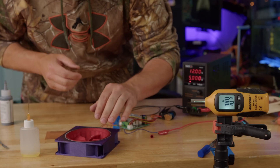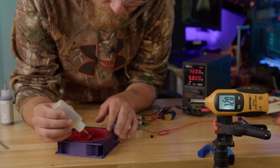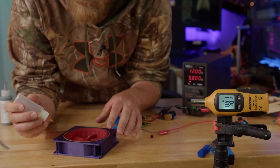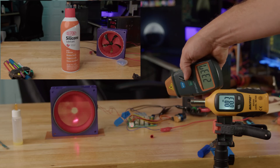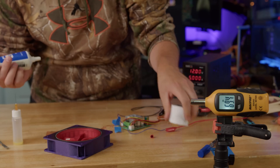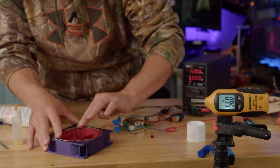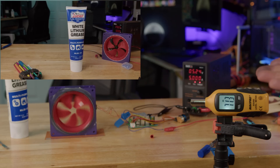Graphite looks about the same — RPMs a little bit down, sounds about the same. Now the silicone lubricant — it's really thin, so let's get a little bit in there. Maybe with all these lubes on top of each other we'll create a super lubricant, or we're making it worse. All this different lubricant is definitely having an adverse effect. Now let's add some white lithium grease — pack some of that in there. It's quieter, but way slower.